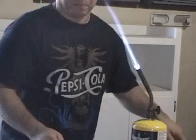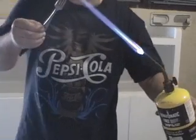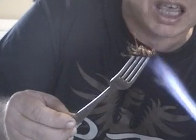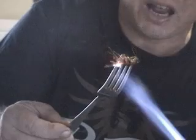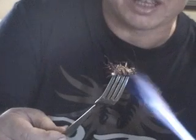Some people are in a hurry and they want to do it the easy way. But this is not the right way to barbecue anything, not even a cockroach. There's no way to get the flavors right, you don't keep the juices. Everything is wrong. That is not a delicious cockroach.